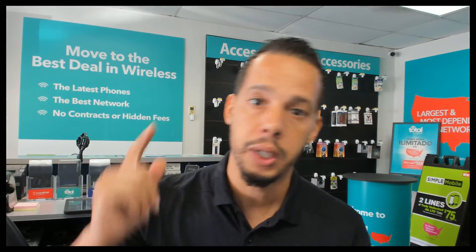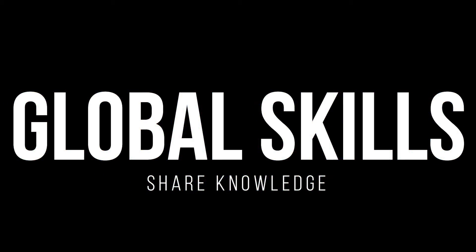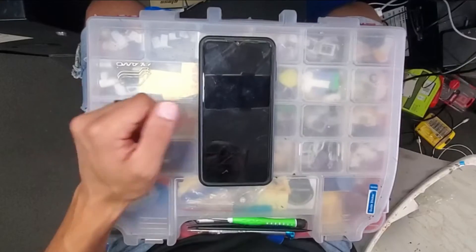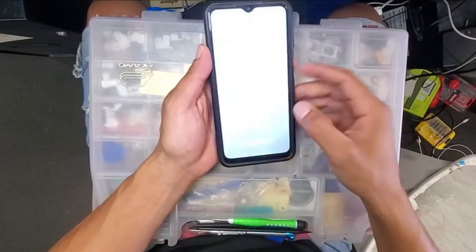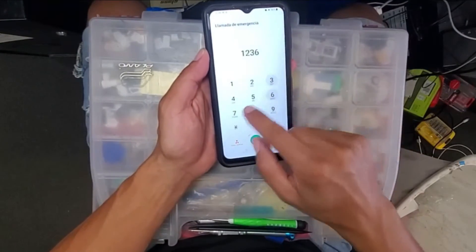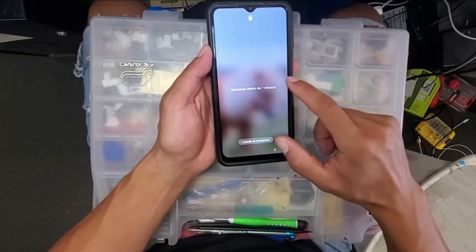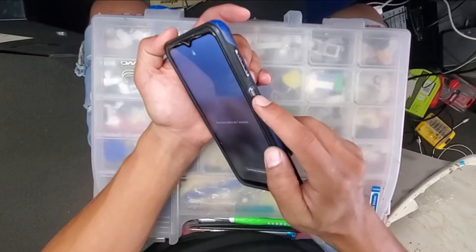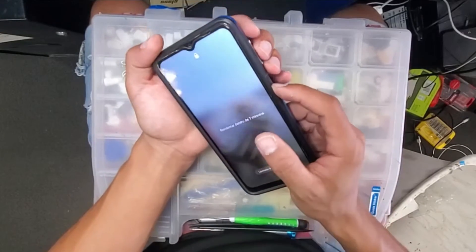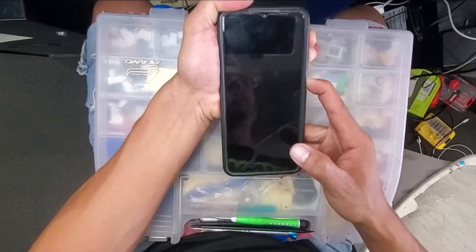So if your phone is turned on and it has a password, sometimes it doesn't let you turn off the phone if you go through the shutdown or turn off option. So what you guys have to do is force turn off the phone — you're gonna press volume up, volume down, and the power button, two of them at the same time, until the phone is completely off.